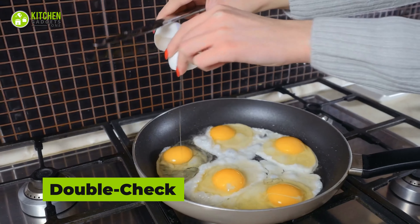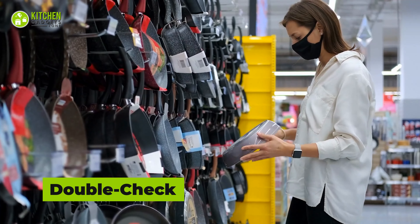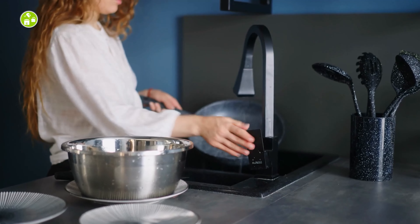Not all nonstick pans are dishwasher-safe. Before putting any pans or pots in, double-check the manufacturer's guidelines. Also, cast iron should never go in the dishwasher — it can affect the surface and ruin it.